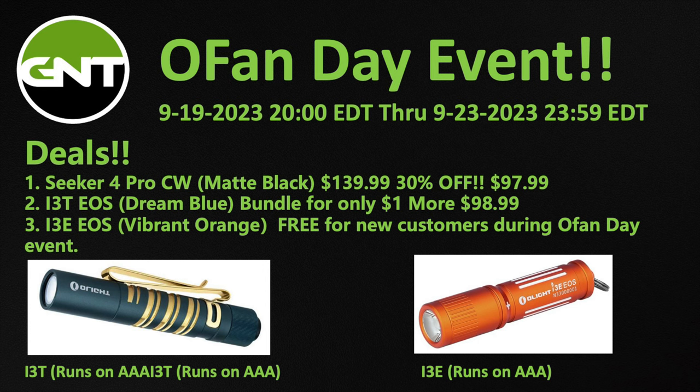If you're a returning customer, you can bundle it with the i3T EOS, which is a nice EDC flashlight, for only $1 more — so your total spend would be $98.99. If you're a new customer and you register with Olight, you can pick up the i3E EOS in Vibrant Orange for free. That's a really good deal — I would highly recommend you take advantage of that during the OFAN Day event.